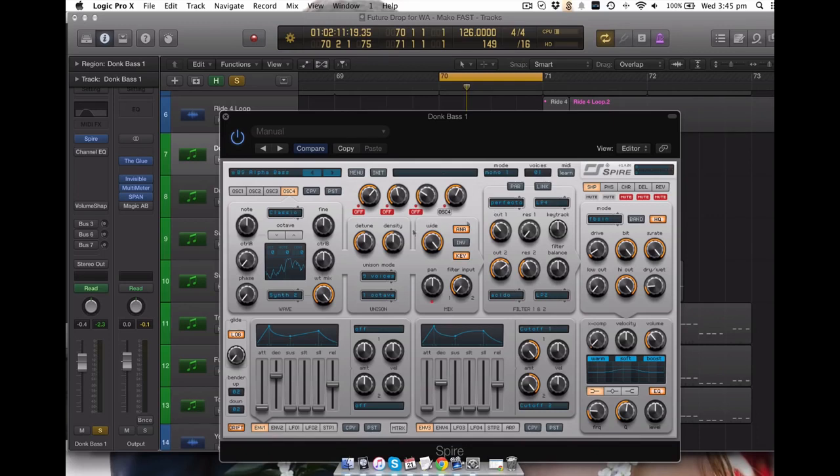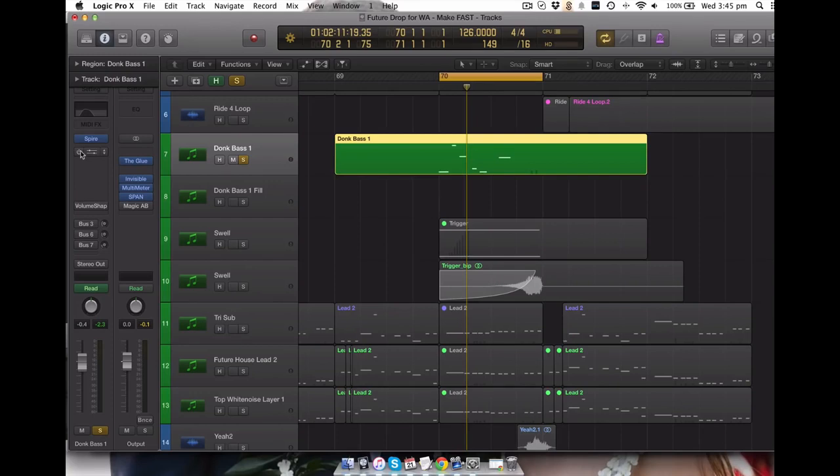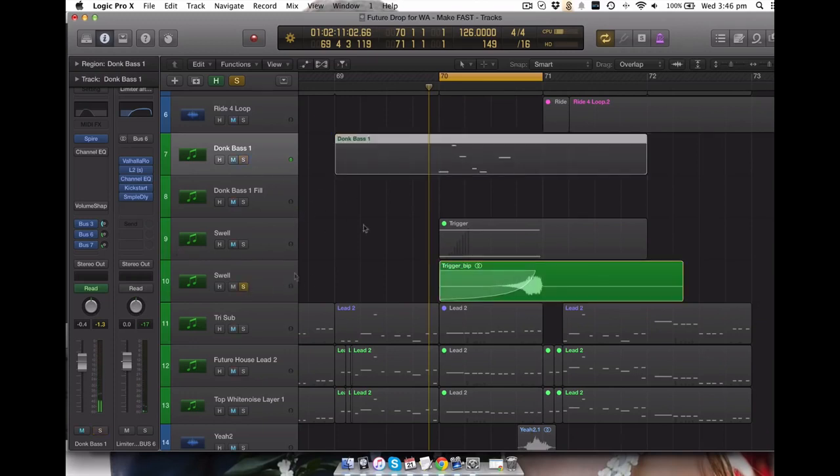Again being run through to my favorite reverb, another reverb, and a tiny bit of parallel compression. So that's that synth.